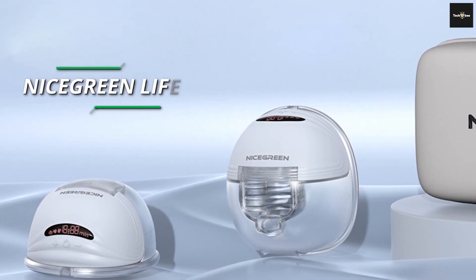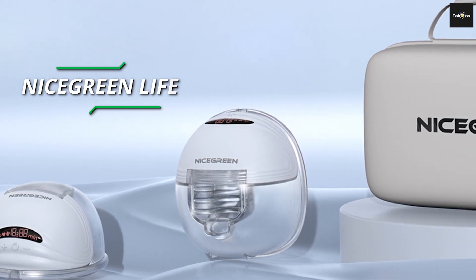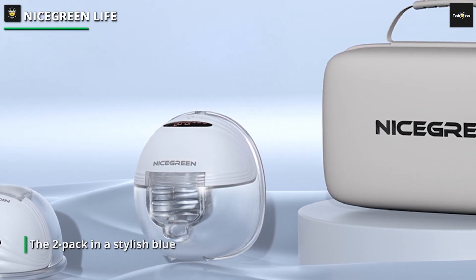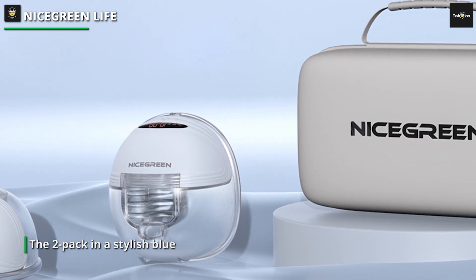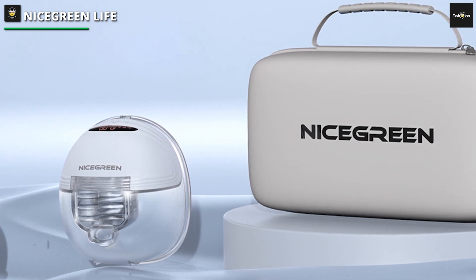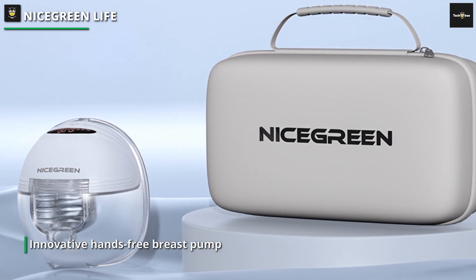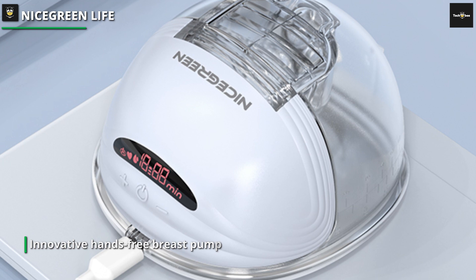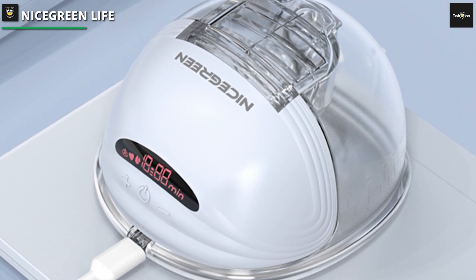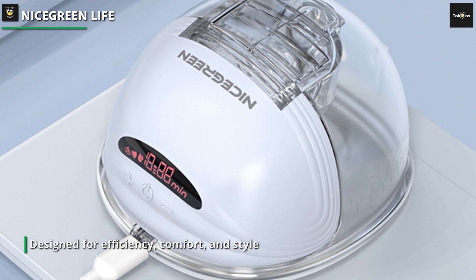Nice Green Life. The Nice Green Life Hands-Free Breast Pump is a revolutionary solution for modern breastfeeding. This wearable electric breast pump combines convenience and efficiency, allowing you to pump discreetly and hands-free. With 3 modes and 12 adjustable levels, customize your pumping experience to maximize comfort and milk extraction. The wireless and portable design ensures flexibility in your daily routine, while the leak-proof construction provides peace of mind. The 24mm size flange offers a comfortable fit for most users, and the 2-pack in a stylish blue color adds practicality to your breastfeeding journey.